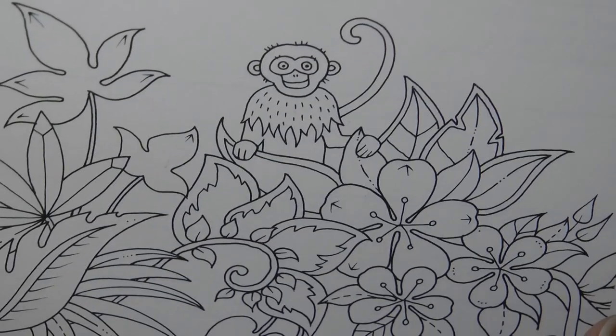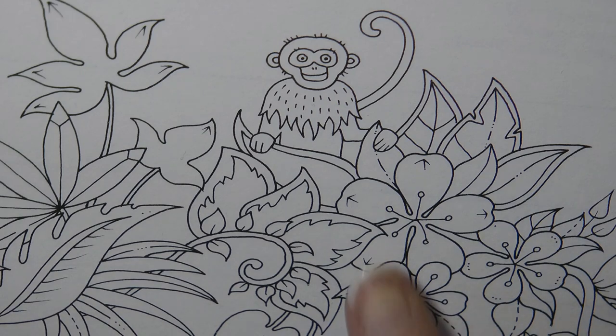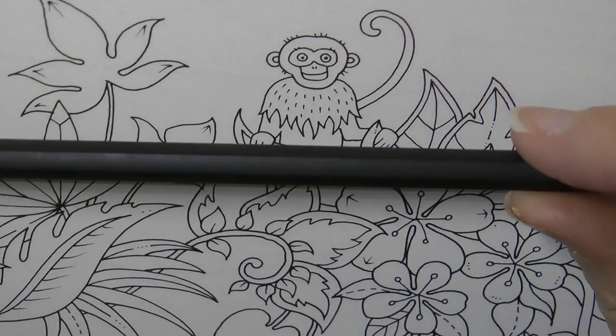I'm just going to zoom in a little bit, and I thought it might be fun to do our little monkey friend here. I assume he's a monkey — not that knowledgeable on these sorts of things. I thought it might be fun to have a go at him, and maybe some of these florals, or maybe some leaves. We'll just do a little patch and see how we get on.